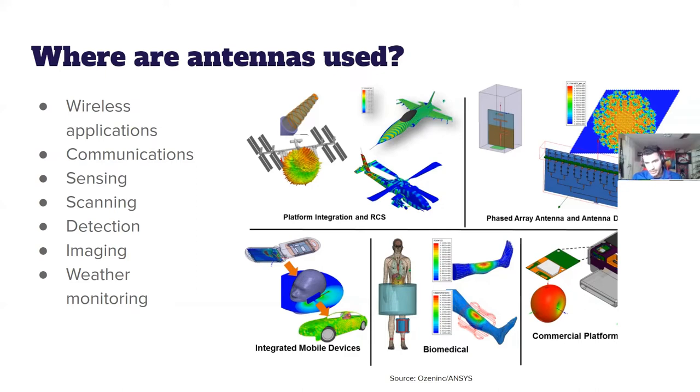Antennas can be used for science and communication — on airplanes, helicopters, and satellites. A satellite needs to communicate with Earth, otherwise it's just a piece of metal floating in space. Beyond communication, antennas enable sensing, scanning, and detection. For example, if you're observing a hurricane from above, you can use a camera or a radar, which needs an antenna.